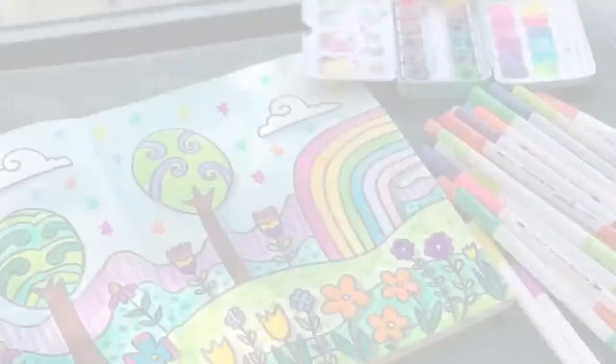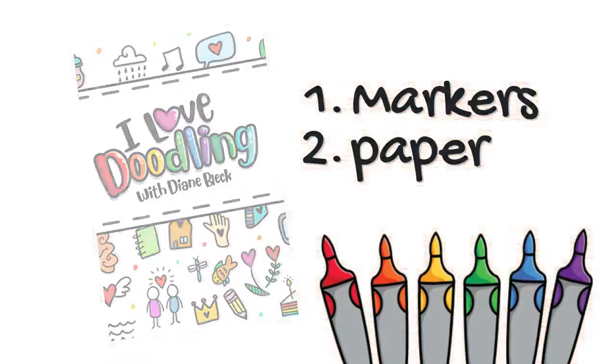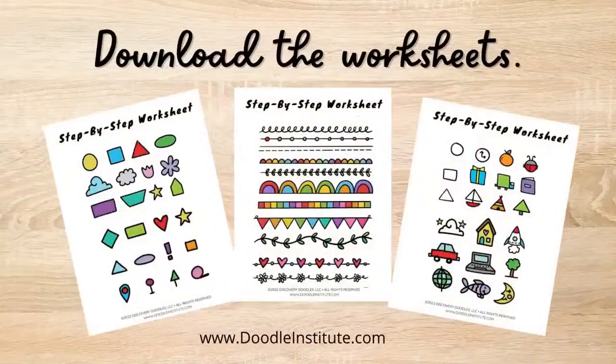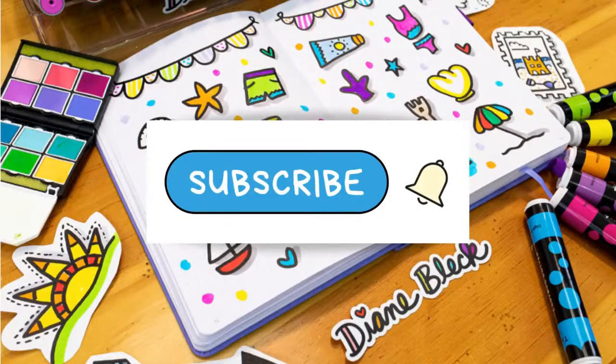Welcome to the studio. My name is Diane Bleck, I'm the founder of the Doodle Institute and in this video we're going to be doing lessons from the I Love Doodling workbook. All you need is some markers and some paper. You can easily download these worksheets at thedoodleinstitute.com and make sure you subscribe so you're the first to know when I release new lessons.